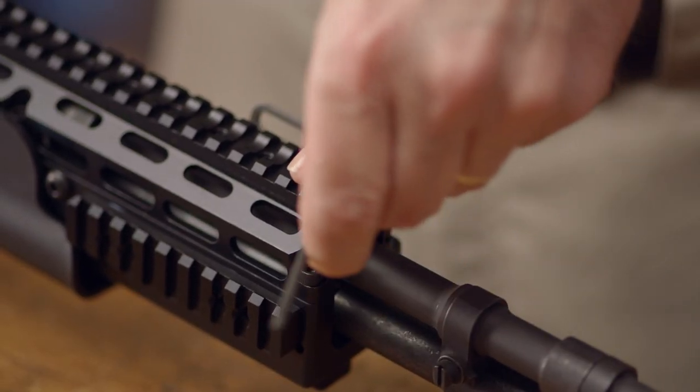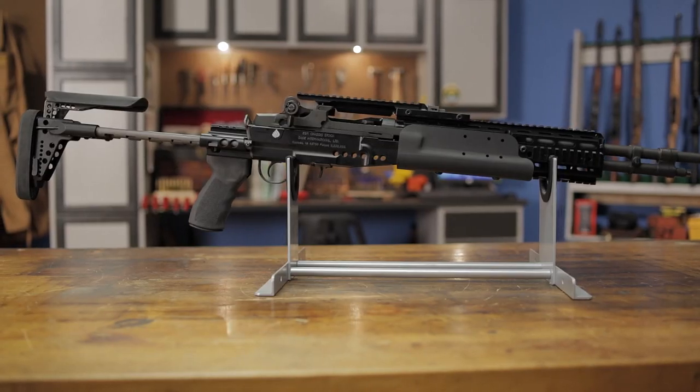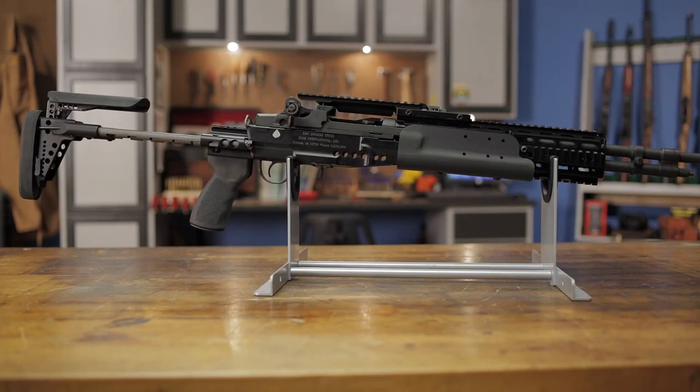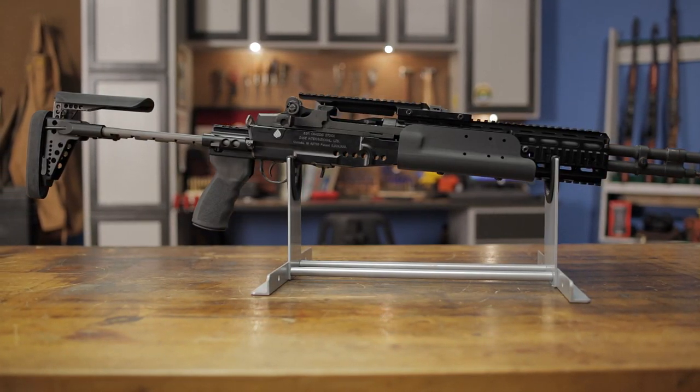Finally, adjust the whip screw and its tensioning screw according to the included instructions. Like all products sold by Brownells, the Sage M14 M1A EBR chassis system is backed by our 100% unconditional forever satisfaction guarantee.